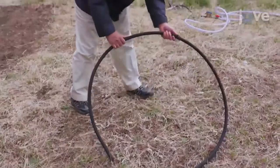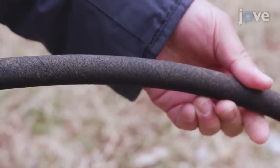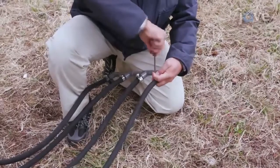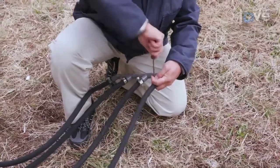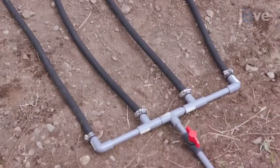Obtain 2.5 meter long porous tubes. The tube porosity allows water to be released onto the ground. Use the tubes to construct an irrigation infiltration system on the plot. This system's tubes are parallel and separated by 15 centimeters.